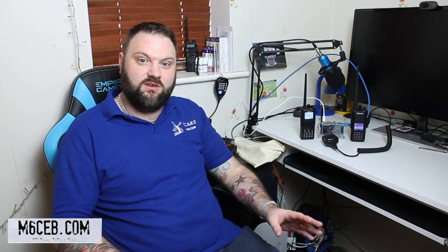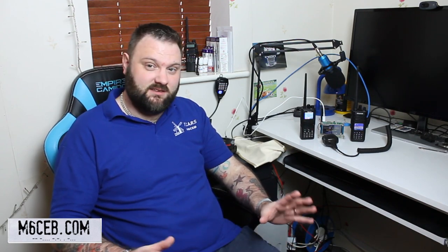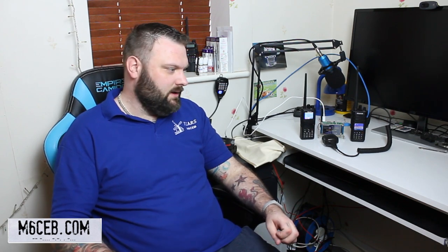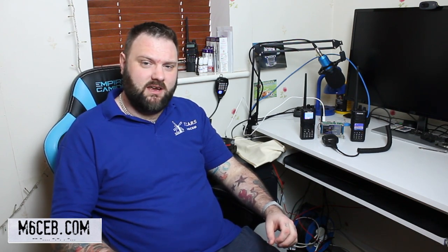Currently Retevis, who I've got a few of their radios, have a sale on. They are doing the RT3S, which is a brilliant dual band FM as well as DMR radio, for $65. Links will be in the description. I've also done a review on the RT3S and a full programming guide on the RT3S, so it's a perfect radio to purchase at the current price. I highly recommend that radio.